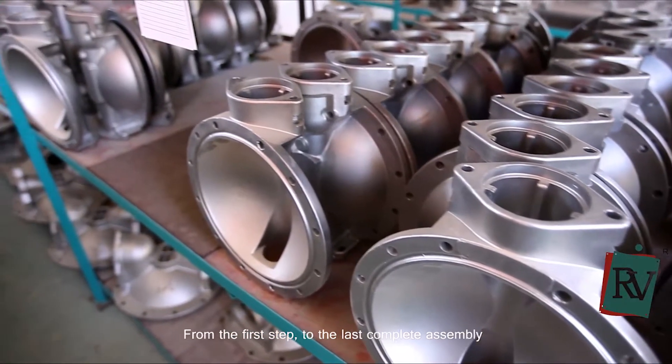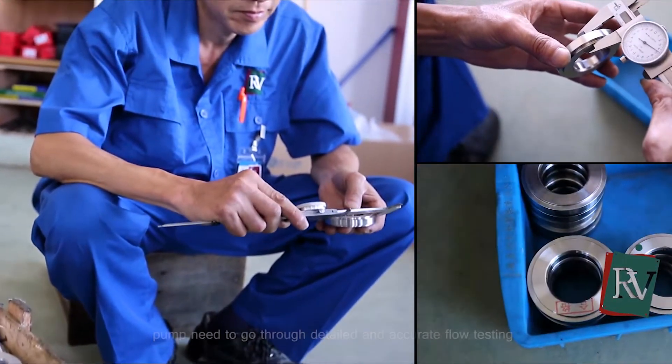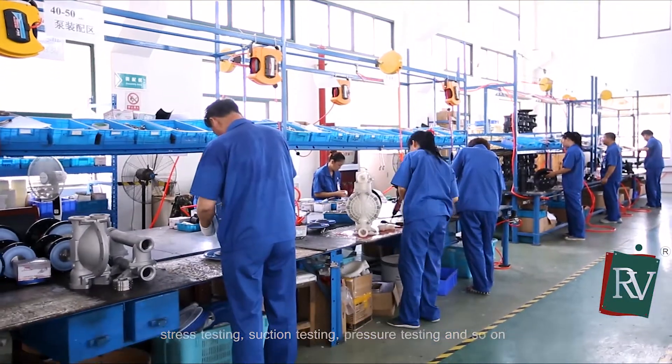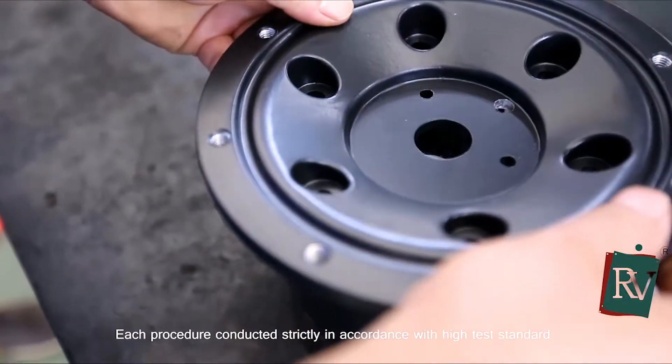From the first step to the last complete assembly, the pump needs to go through detailed and accurate flow testing, stress testing, suction testing, pressure testing, and so on. Each procedure is conducted strictly in accordance with high test standards.